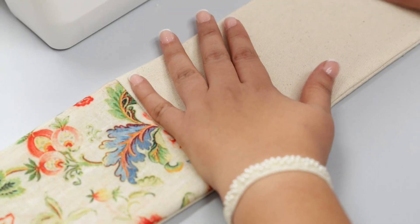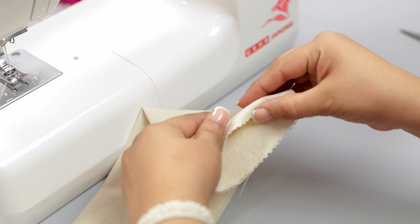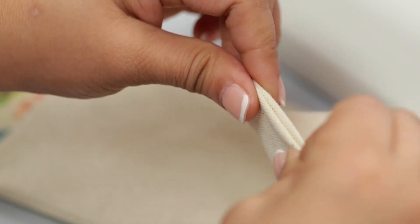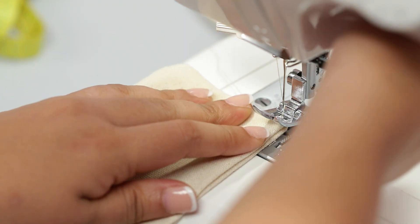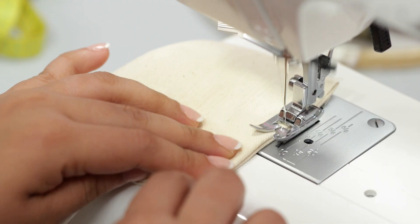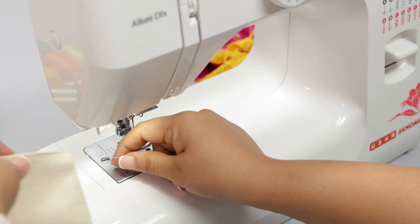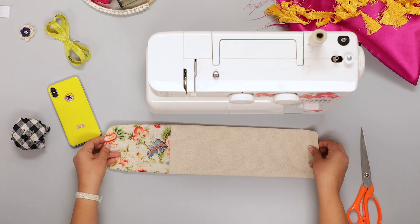Once you have the right shape, hold the top open side and fold the raw edges inside the fabric by half an inch. Align the folded sides together and set the fold under the presser foot. Sew the fold along the edge, then lift the foot to remove the material and trim the excess threads.